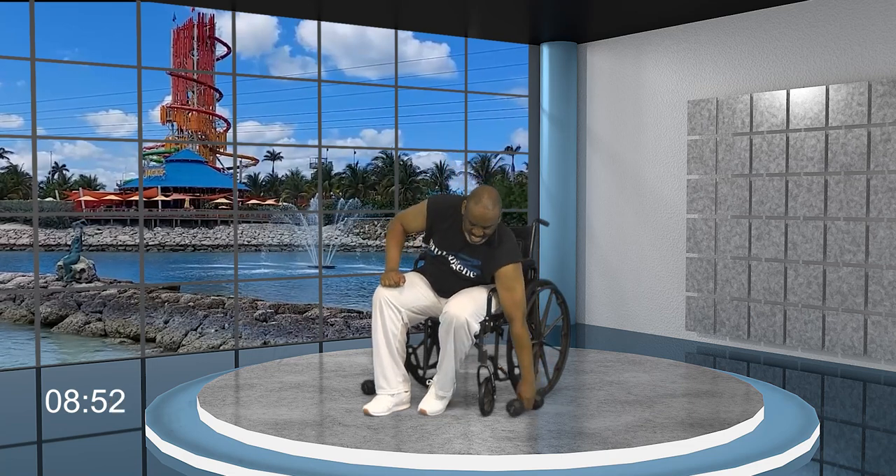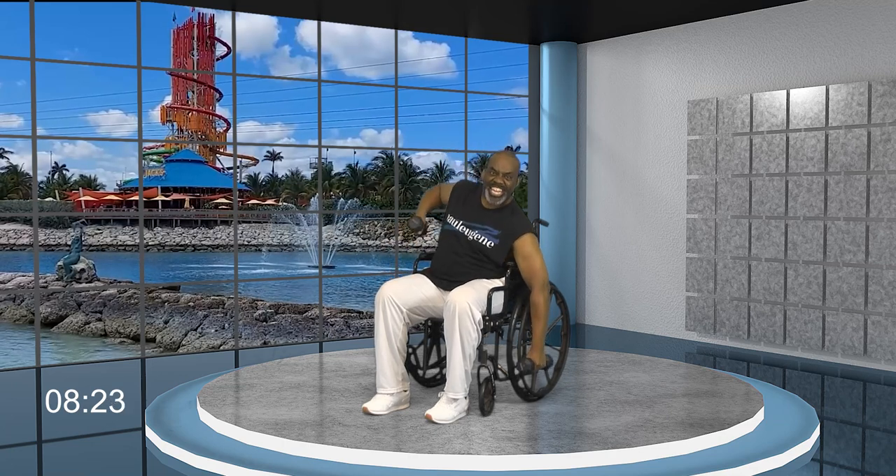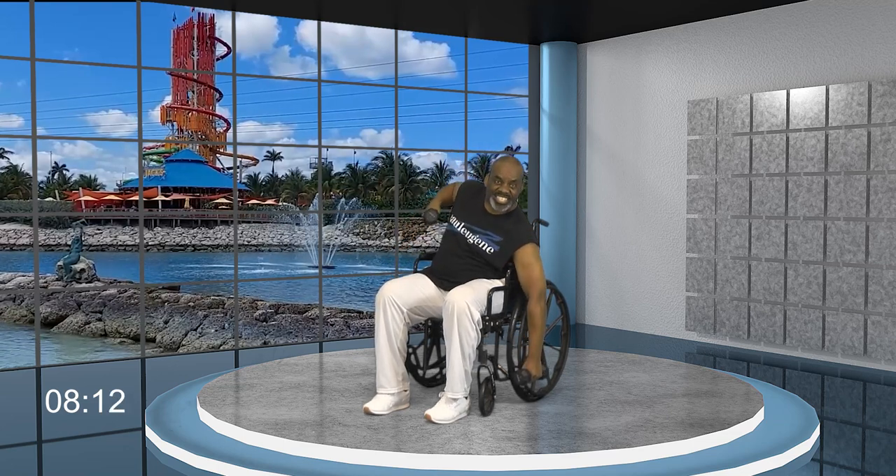I'm gonna grab my weights. Now what we're gonna do is work our obliques. Watch the movement — reach down, and come up. Squeeze those obliques on the side, pulling the weight up with this arm. Give me six, five, four, three, two, and one. Nice, hold here. How did we do?